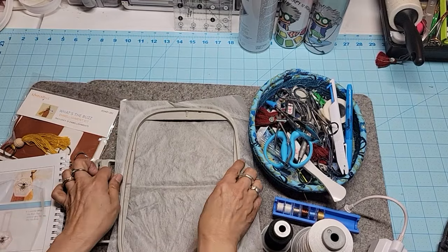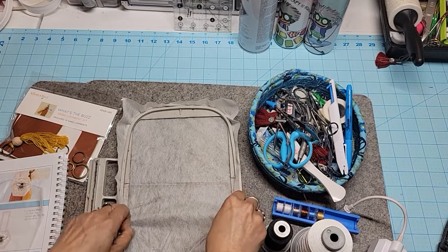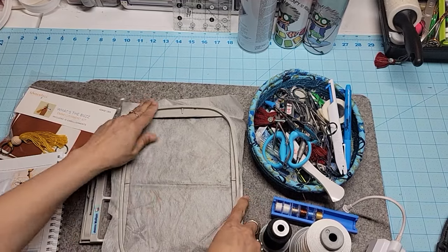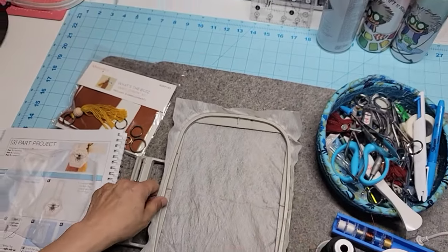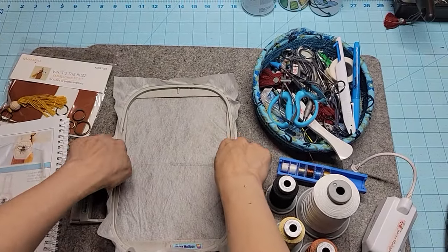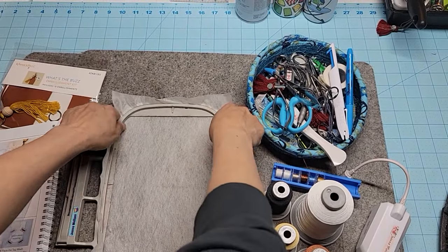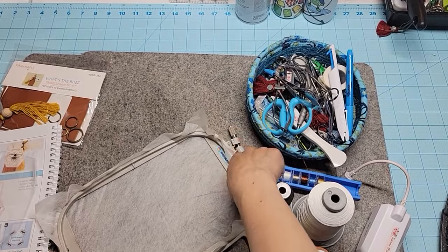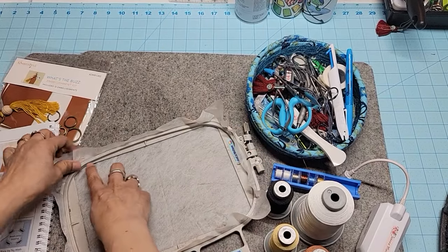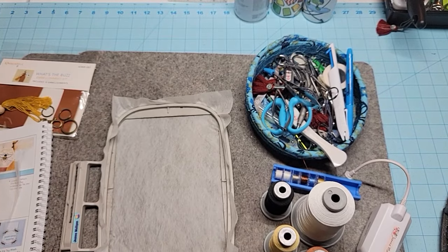First thing I'm going to do is hoop my wash-away stabilizer in my five by seven hoop. When we pre-cut stabilizer for our kits, we cut it nine inches by nine inches off a 12-inch roll. Once you have it in your hoop, you don't want it to have wrinkles. Just pull inward - not upward, inward. Don't pull too hard because this stuff will rip.